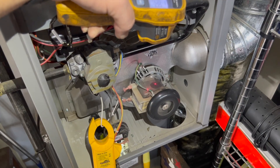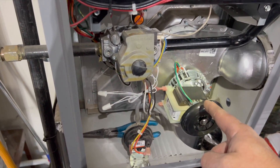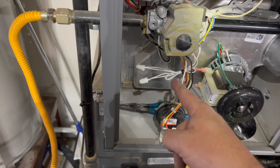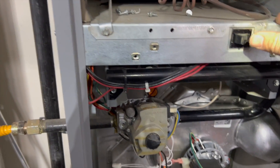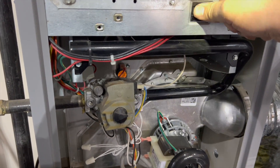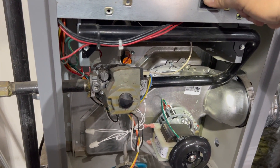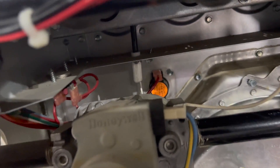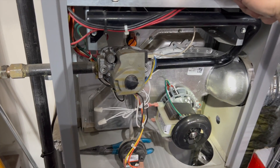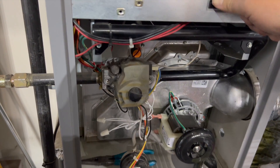We got our new inducer, new igniter installed, and a run cap. We're going to go ahead and cycle it for the first time, so hopefully everything works. I'm using a Hot Rod igniter — it's a little bit shorter than the original one, so we'll see if that works. We might have to get creative with it.